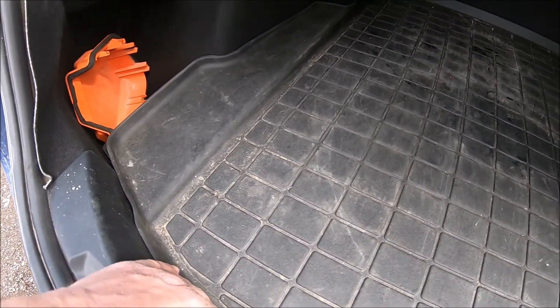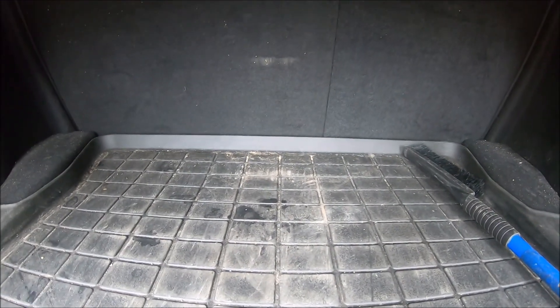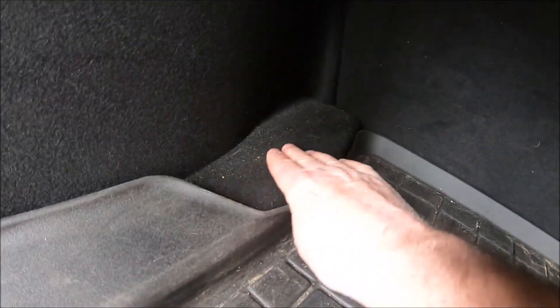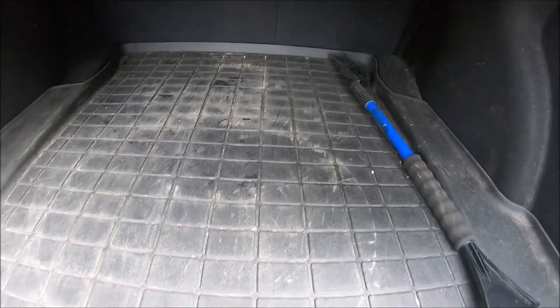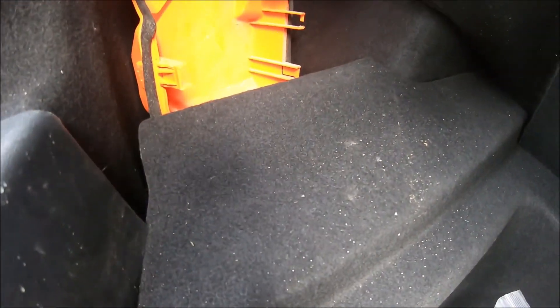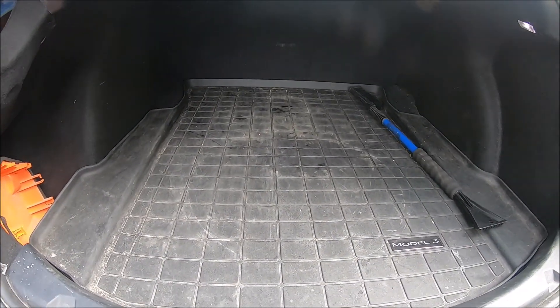Here we can see the Tesla Model 3 mat. It's got about an inch rim in the front and about an inch and a half to almost two inches in the back, so it lays in here really nicely. However, it does not cover this area over here, so you get dirt up there. Same thing on the other side — it's not covering the side pocket area. And if we lift up here, you can see there is actually dirt that falls under the mats on both sides.